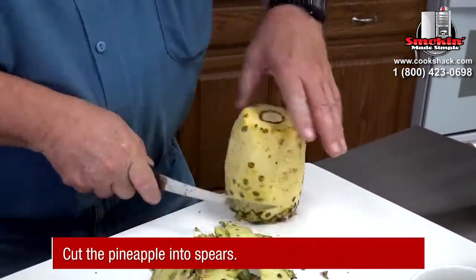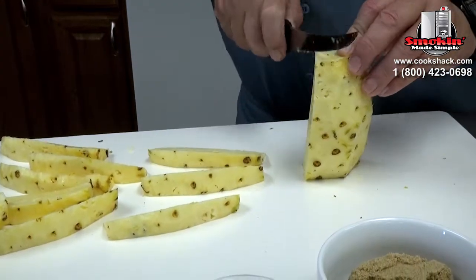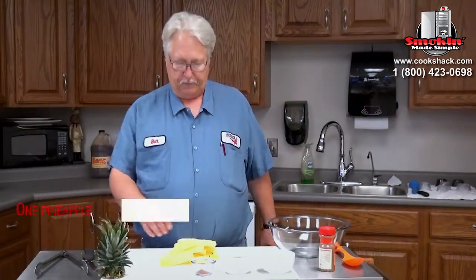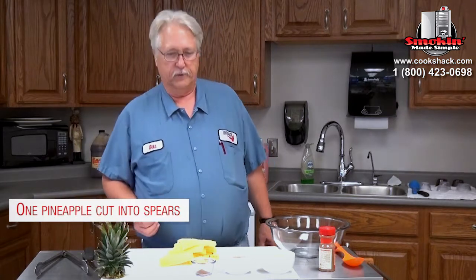It's got half a cup of melted butter, a half a cup of brown sugar, a tablespoon of cinnamon, and one pineapple that's sliced and quartered.